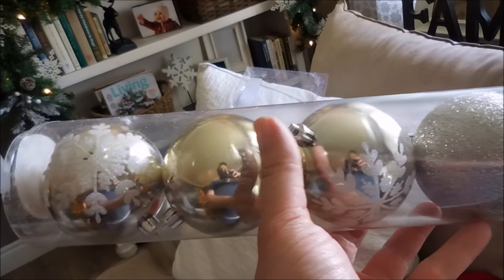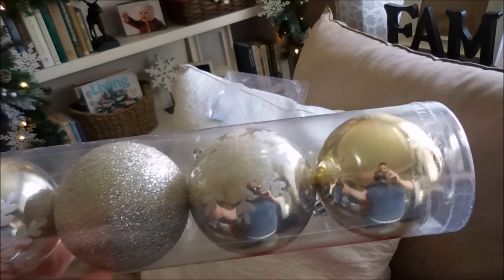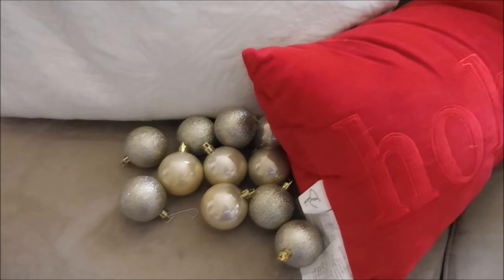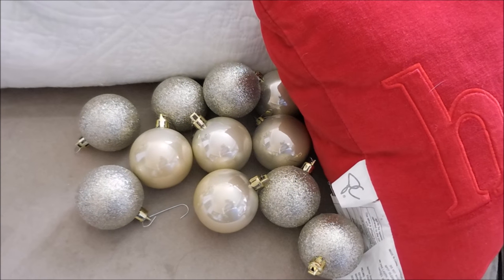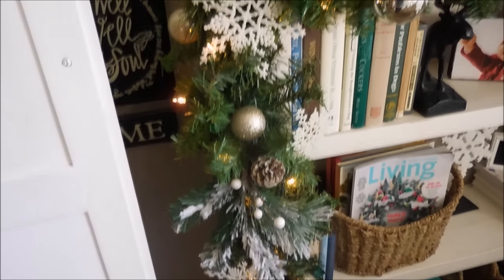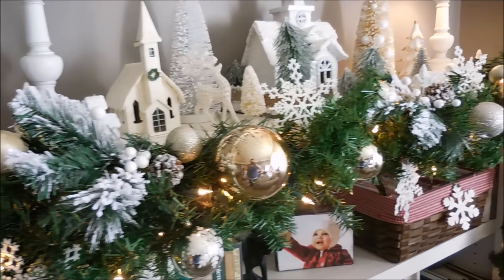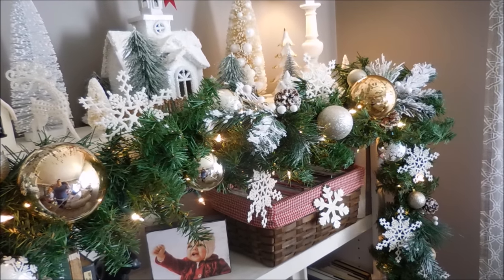I have these pretty gold ornaments that I picked up from the Dollar Tree, and this entire pack was $1 — actually $1.25 here in Canada. What an amazing price. I love that there is a snowflake detail painted on some of these, and anything glitter totally catches my eye. I actually had these ornaments left over from last year and they're the perfect match. I tucked them into the garland and added ornament hooks. Again, I did try to keep it even, so if I placed a gold glitter ball on one side I would do the same on the other. It allows randomness but at the same time a lot of symmetry, which is so very pleasing to the eye. As you can see, the garland is starting to get very full.